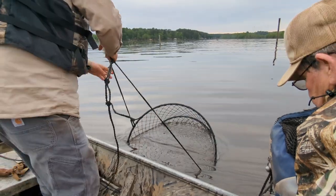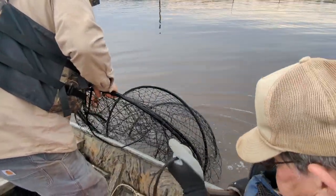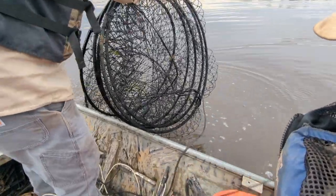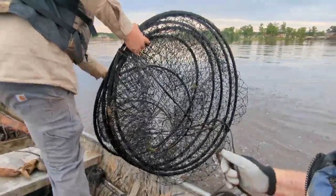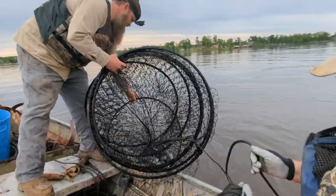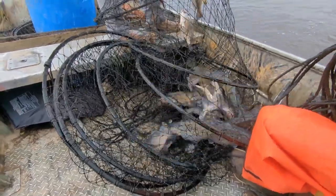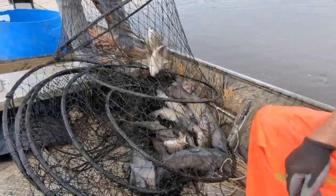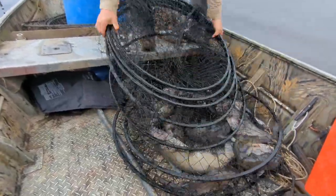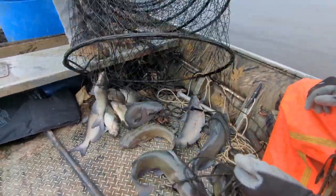I'm going to try just one of these right here. This feed might not have come out of these. The bottom is just a little bit here. I told you my net would have some fish.